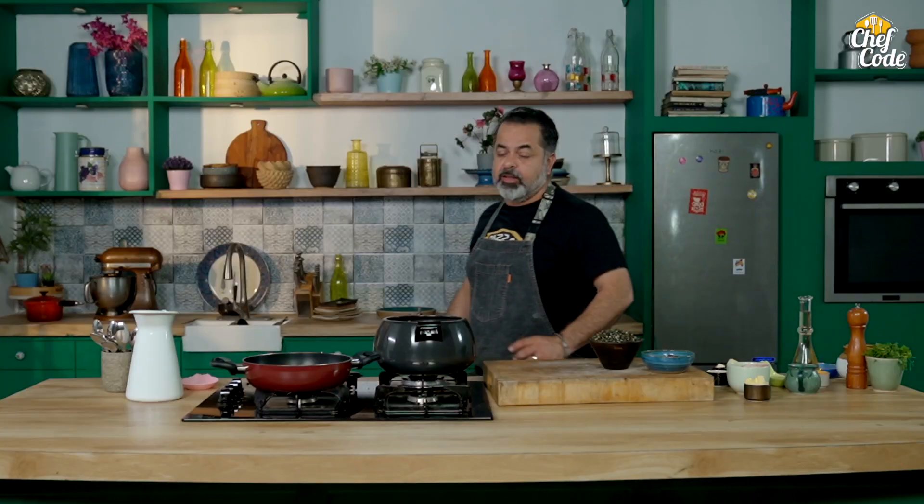Hello, I am Chef Fikir Atnani. Welcome to Chef Code. Today is a very iconic recipe — Dal Makhani.